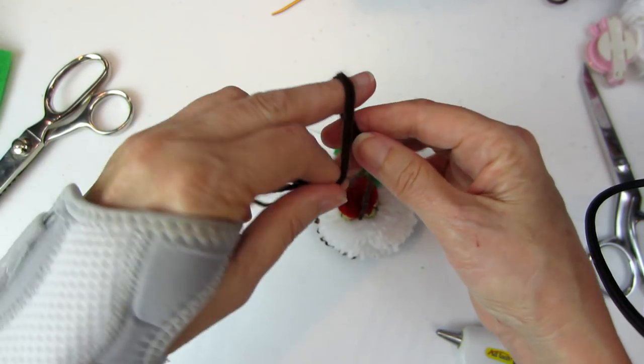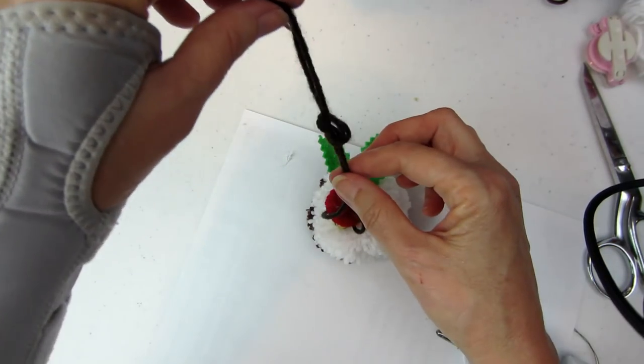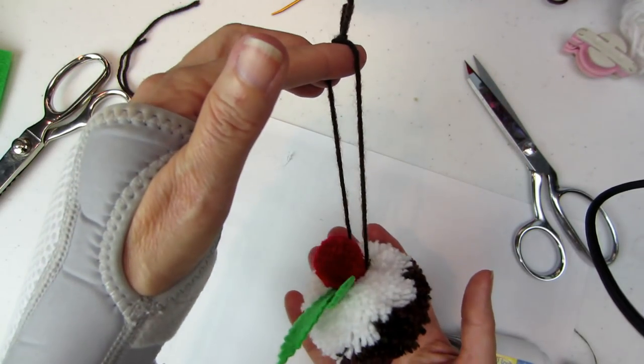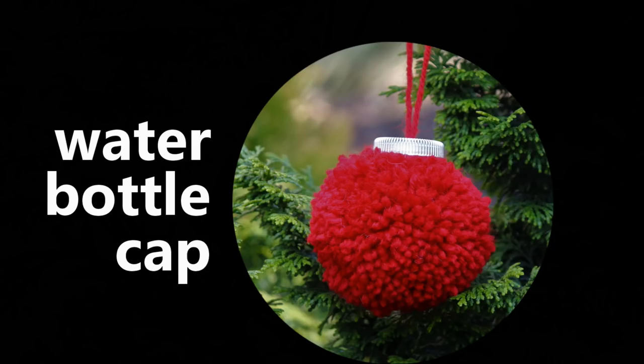Now I'll tie a knot, and there's the ornament! Now look at these little ornaments — I should have started with these because they were so simple. They're just painted water bottle caps on top of your pom. You add a bow if you like.